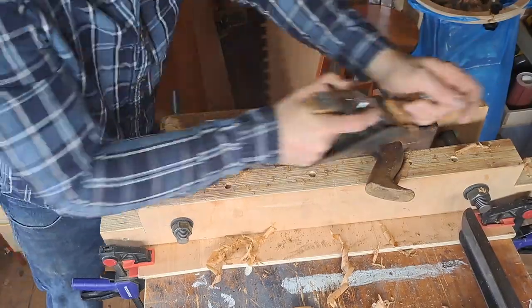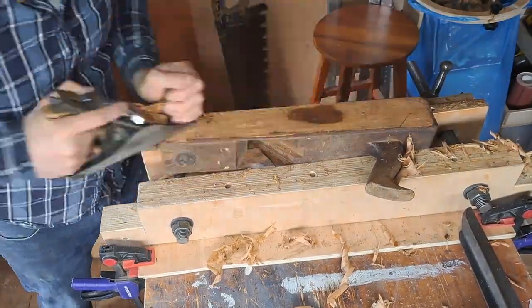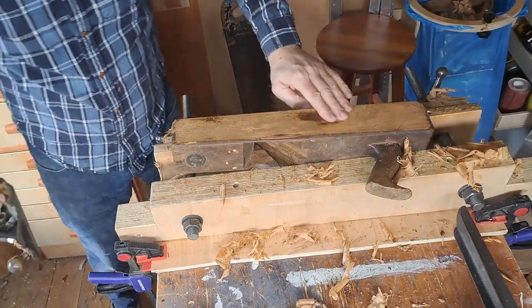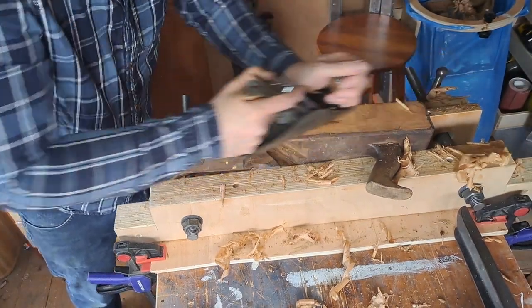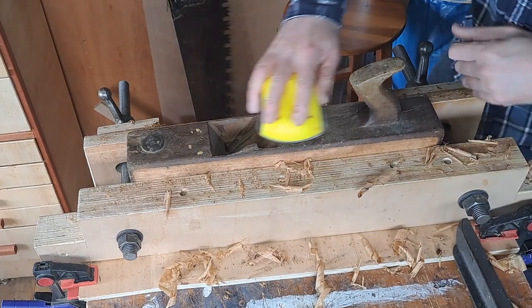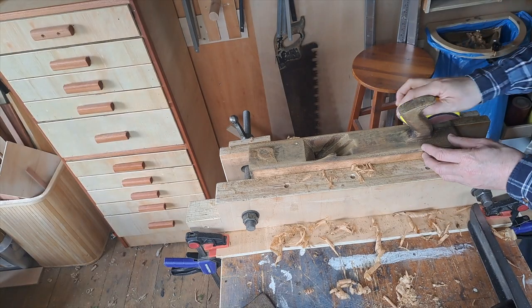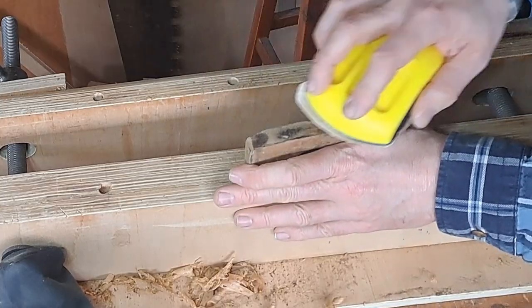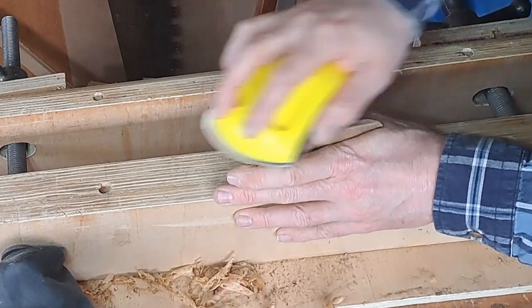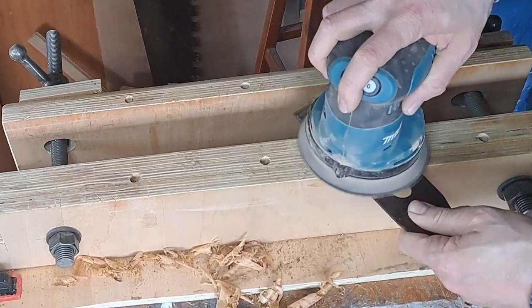It's very much like trying to get the finish on anything you would make in your workshop anyway. I just worked my way down the grits until I had a finish I was happy with, and made sure to take extra care on the handle and the wedge to get the nicest finish possible on the parts you might touch.